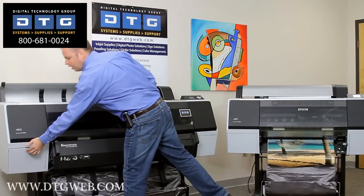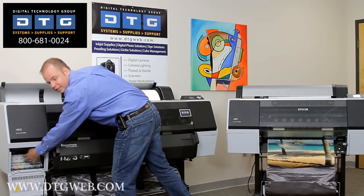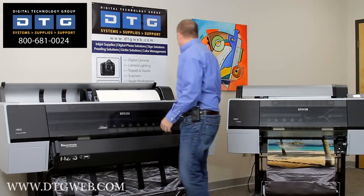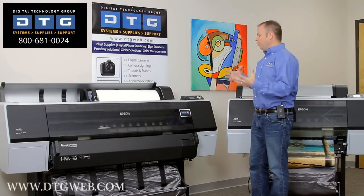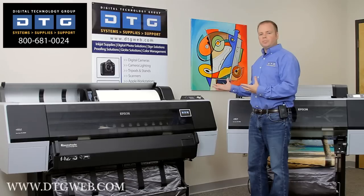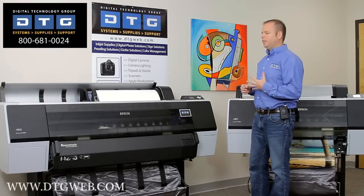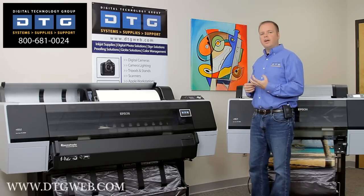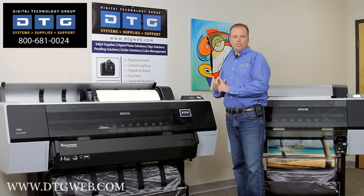I'll go ahead and close this ink cover, but first I'll open it up so you can see the additional ink tanks on this side. Once we close that, the printer will reinitialize itself and get ready to receive print jobs. Another area where these printers differ from the previous generation is that I qualify them as a lot more electronic — there's a lot more intelligence built into the printer, including auto media tracking.